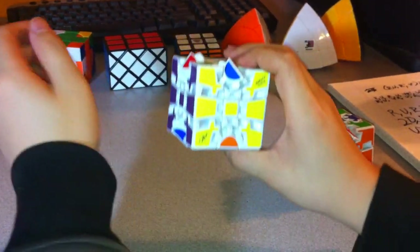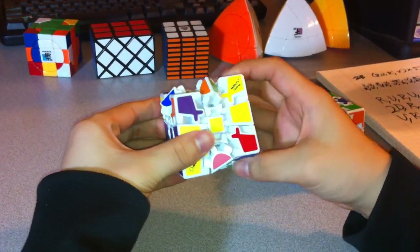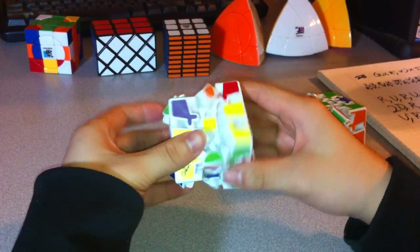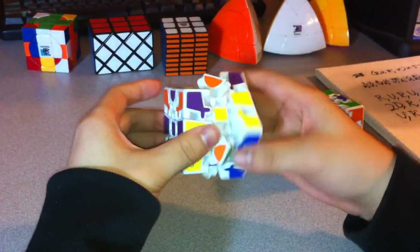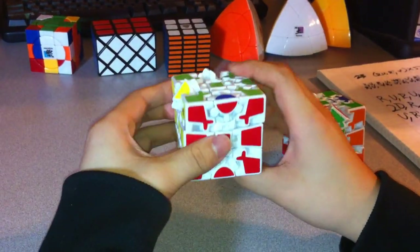The algorithm for this is: R, U inverted, R inverted, U — five times. R U inverted, R inverted, U — one, two, three, four, five. Now this blue and orange is up here in the right spot.